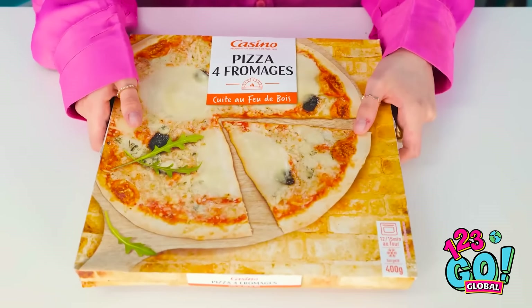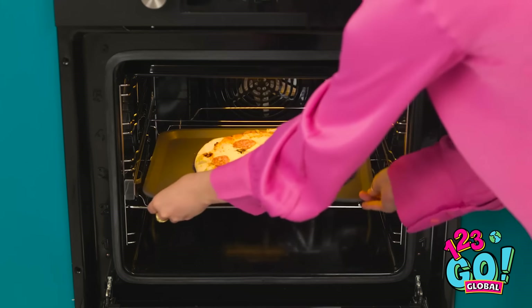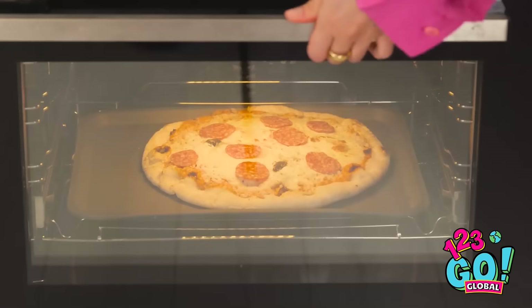Hey, wake up! Yoo-hoo! Wakey-wakey! Open your eyes! She can sleep through anything. I'll let Sleeping Beauty do her thing. I've got a pizza to make. This is going to be difficult. Or I could use this — no one said I couldn't use a ready-made one. I'll add some toppings, then it can go in the oven. This is such a good idea!